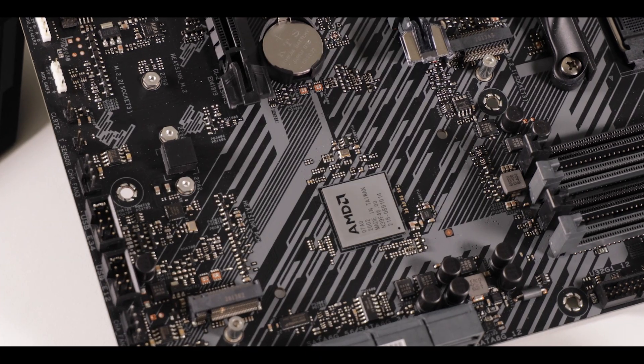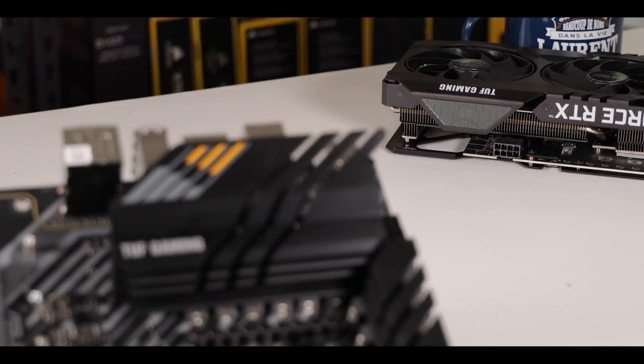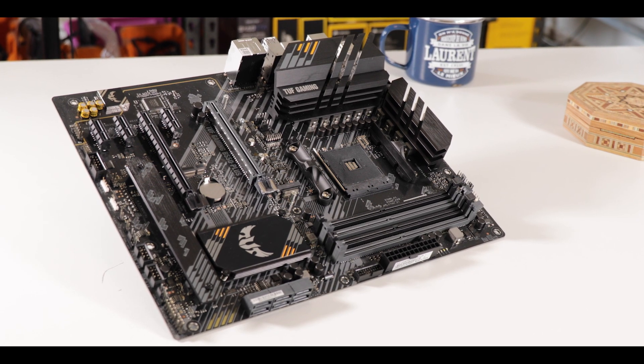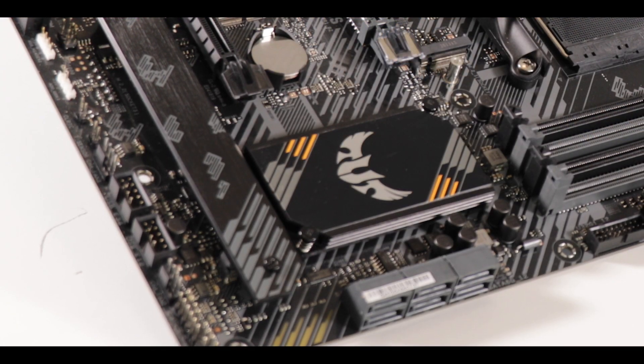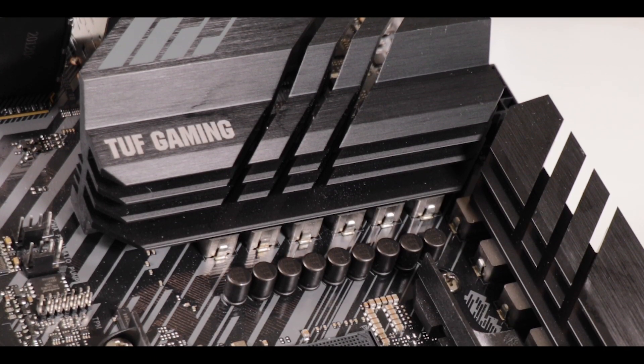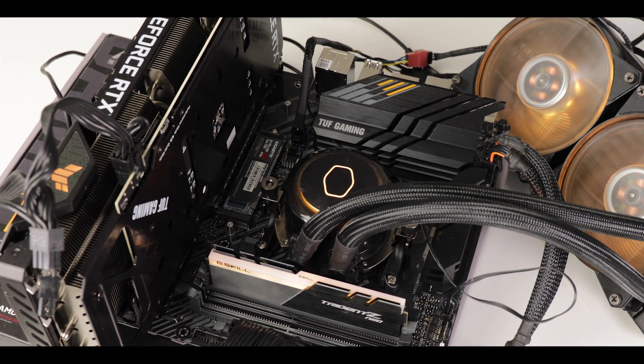TUF is that awkward kid of the ASUS lineup. It struggles to find its place between its much more established Prime and ROG siblings, but the B550 chipset gives it a brand new sense of relevance, allowing a much more focused motherboard towards power and resistance, yet keeping it at a bottom dollar price tag. Today we are reviewing the TUF Gaming B550 Plus, a gaming powerhouse which should outlive about any other component in your build.